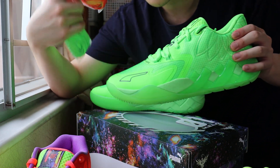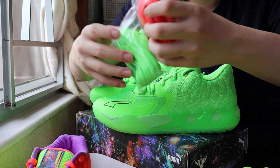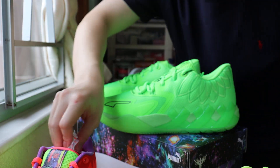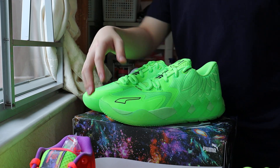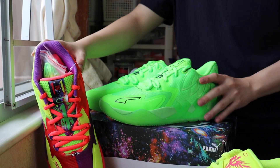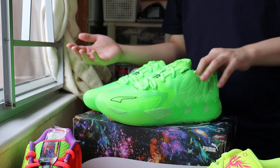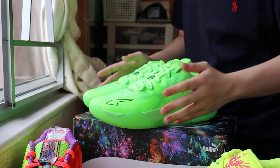I got extra laces, and I got a pair of the Green Gecko, so I can use the red laces and put them on. I'll show you guys on the next video, so stay tuned. Comment down below for all the Melo collection — the MB1 BU, the Rick and Mortys, the Green Gecko, the purple, the Red Blast, the black one. There's a lot of colorways. Comment down below — which one is your favorite?